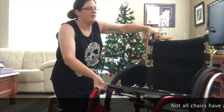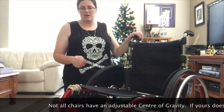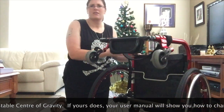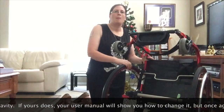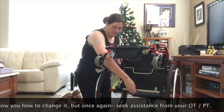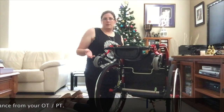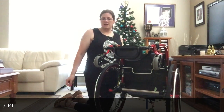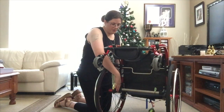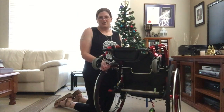I thought I'd quickly show you roughly how you would change it. It's Allen keys and so on. My chair actually drops down occasionally when I drop off of curbs. This rod here slides down on these bars, so that actually changes the height of where my wheels are sitting. So if your fingers weren't reaching the hub, you'd change the height here. Occasionally when I drop down curbs it shifts and I have to change it back.